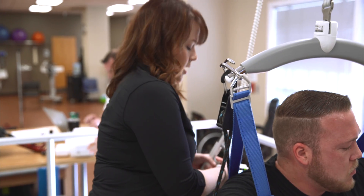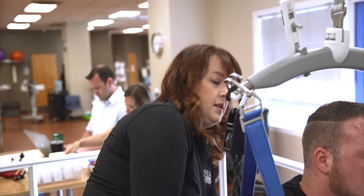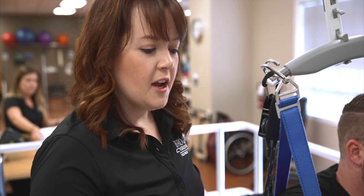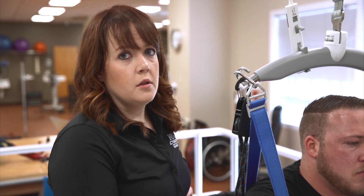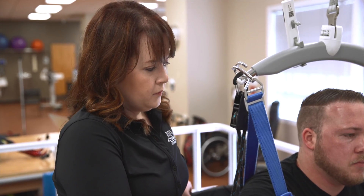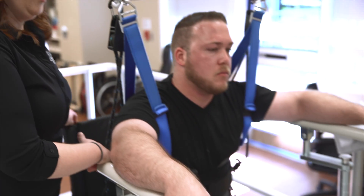I can see in the pattern on the screen when his signals are starting to fatigue — it gets a little more erratic versus that good timing that we want. We want to make sure we take a break and let them recover. It varies from person to person and activity to activity.